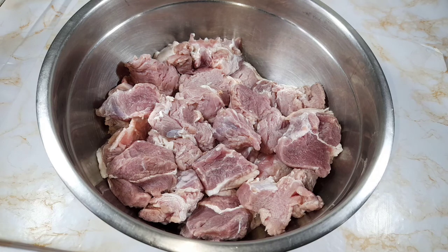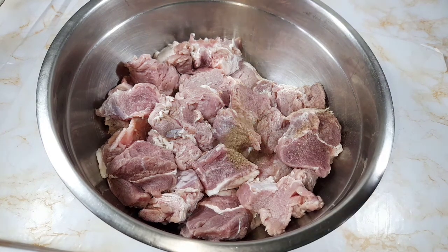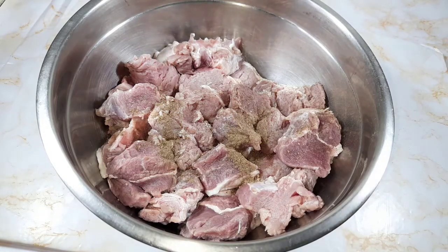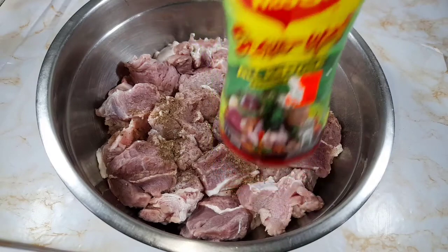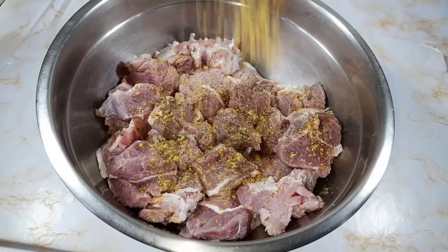In my bowl I have three pounds of pork. This has been cleaned with lime, vinegar, and water, so now the pork is ready to be seasoned. First going in with half teaspoon of black pepper, then two tablespoons of Maggie all-purpose seasoning. You can use any of your favorite pork seasoning to season your meat.